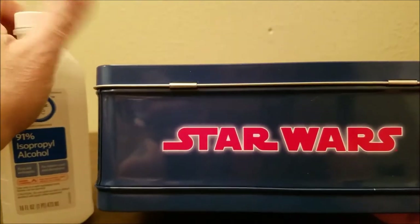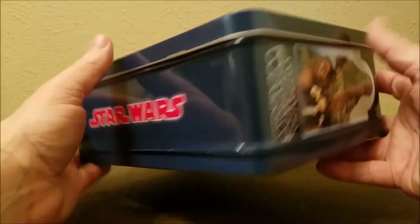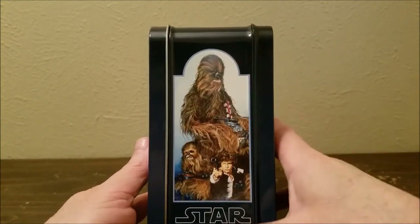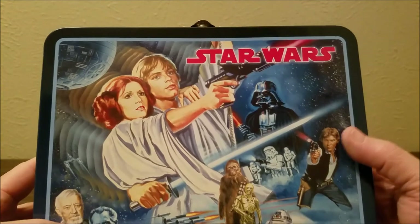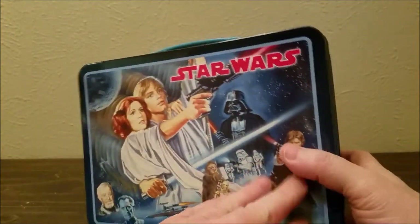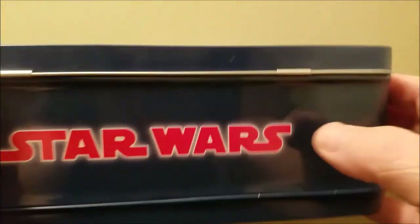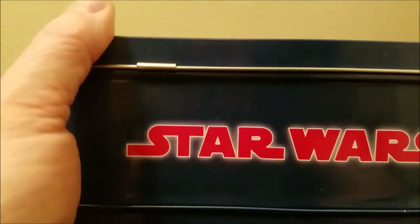Always cap your rubbing alcohol because it evaporates — tips for youngsters. So now we've got a nice clean result. I wish they didn't put stickers on it; they could have put it on the packaging instead. It's really flush — kind of would have been cool if it had raised Star Wars lettering. And here's the bottom end we worked on — just a little more stickiness. There you go, rubbed right off.